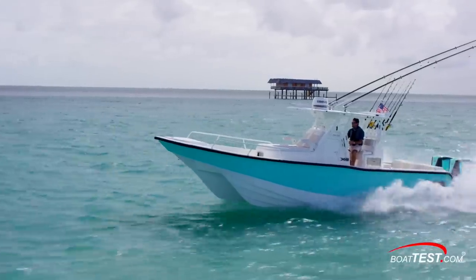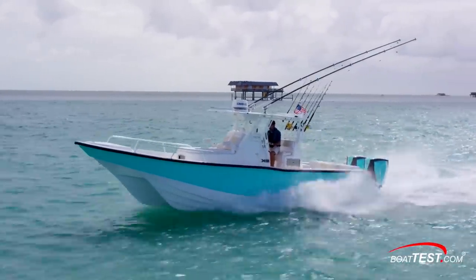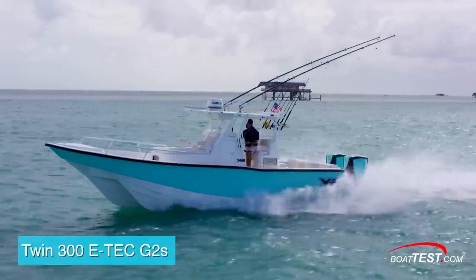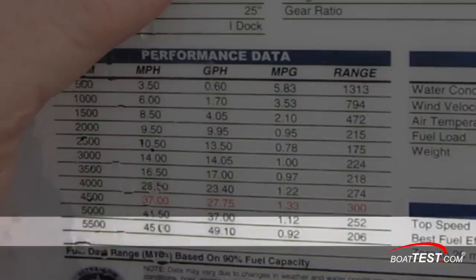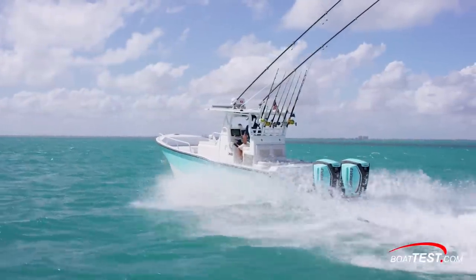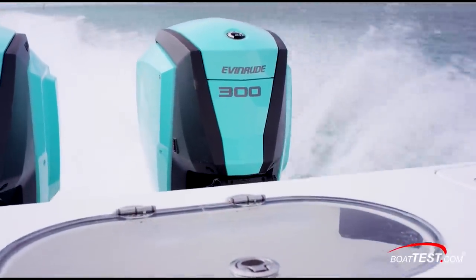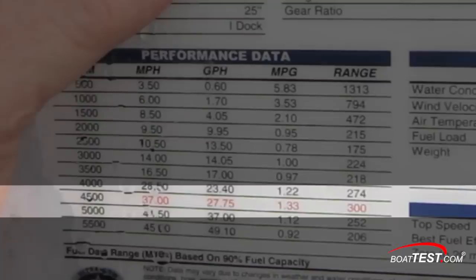We weren't able to test this boat on the day of our walk-through, but the design team at Shallowsport has tested it, and they report that with the twin 300 E-Tech G2 spooled up to 5,500 RPM, the Shallowsport X332 reached its top speed of 45 miles per hour. That's with a three-bladed prop. With a four-bladed prop, they reached 49 miles per hour. Best economic cruise came in at 4,500 RPM at 37 miles per hour.